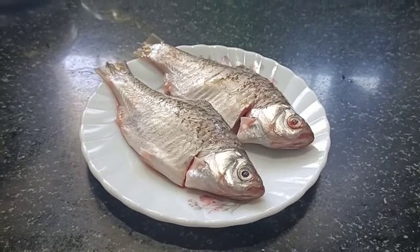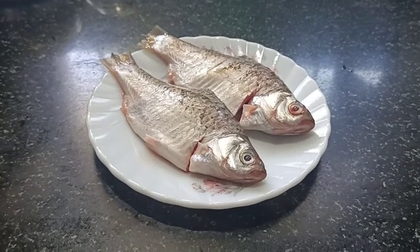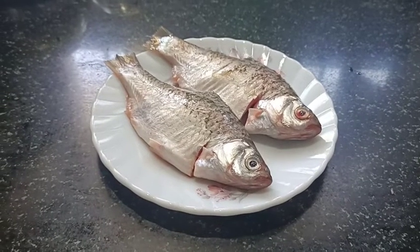I have rice recipes, but today I am going to put it in the recipe. I am going to make rice and fish.